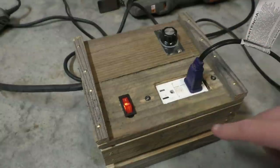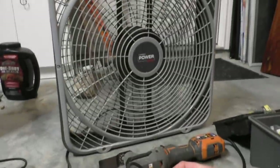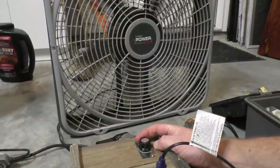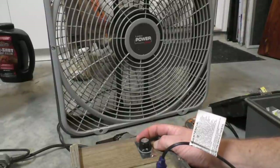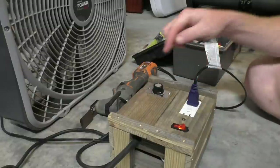Alright, let's turn this thing on. To test it, I've got it plugged into an outlet over there, and we're going to see if the light comes on on the switch, and then we're going to see if the fan right back here turns on. Yay — that worked!